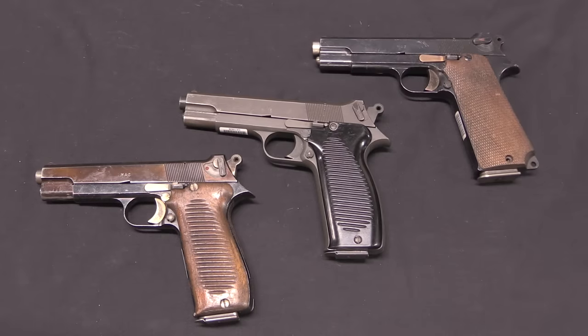Hi guys, thanks for tuning in to a quick little video on Forgotten Weapons. I just wanted to do sort of a follow-up annotation to the earlier video I did quite a while ago on the MAC 1950, the French Cold War service pistol.